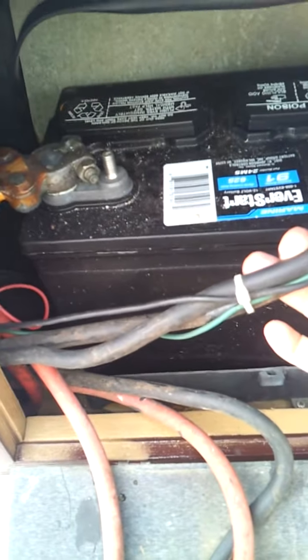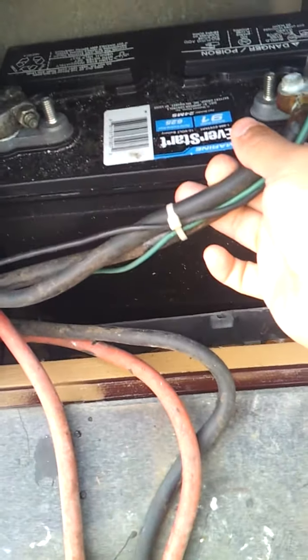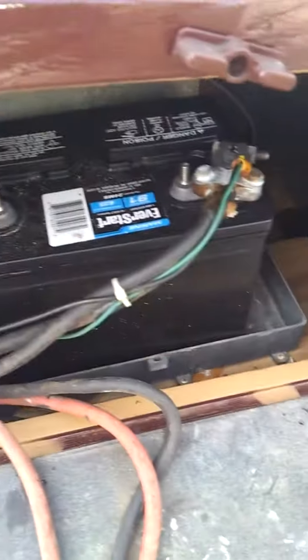This is a new battery from August 2012, so it's only two months old. That's it — not too old.